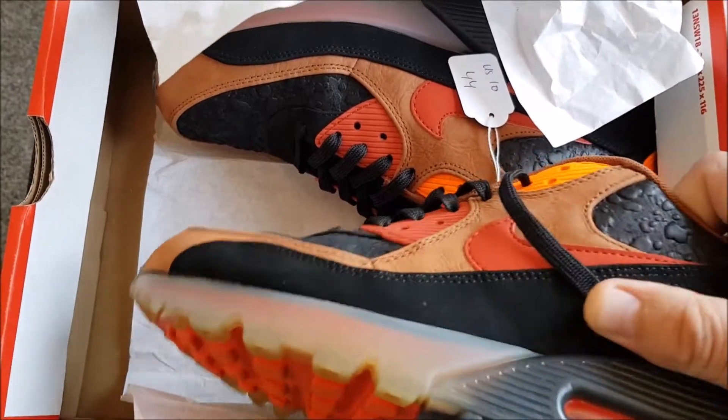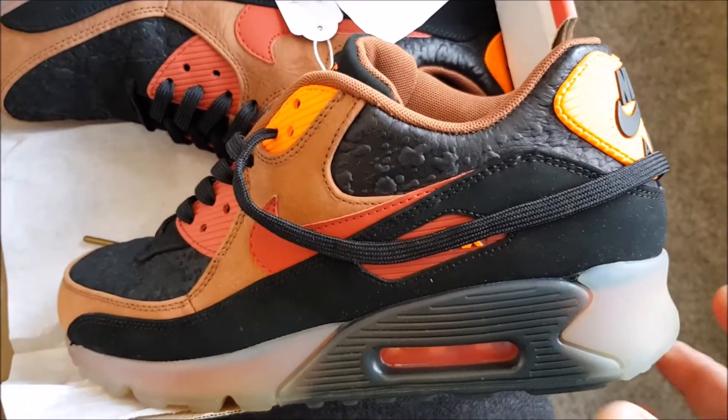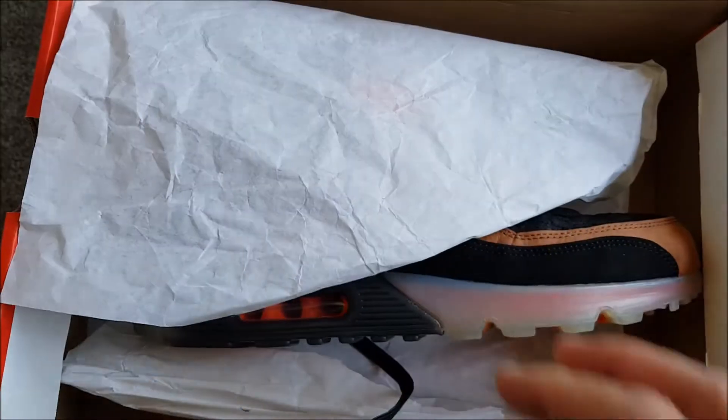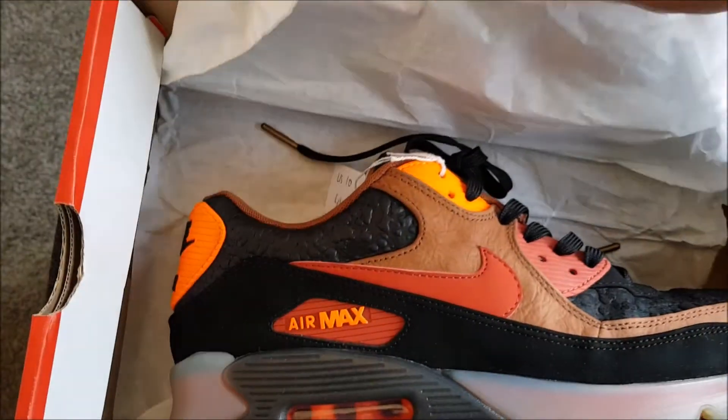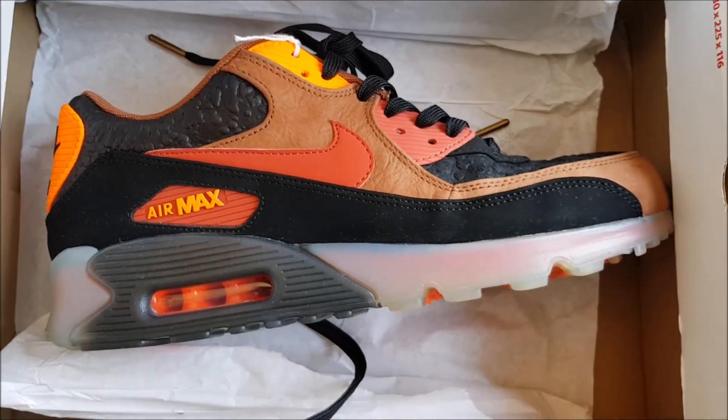Great condition, and a really nice contribution to my sneaker collection. That's starting with Halloween. I'll see you next time!